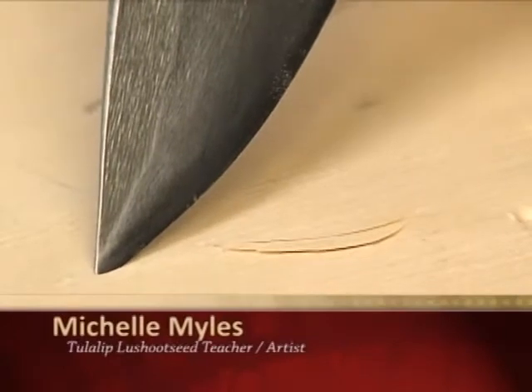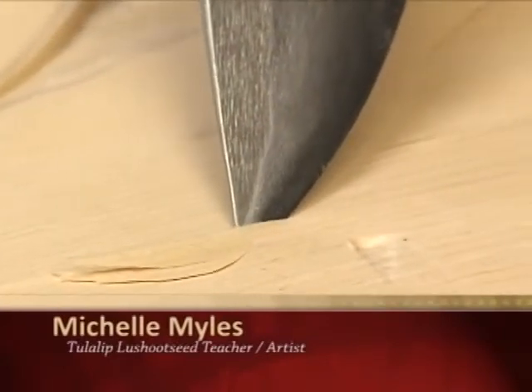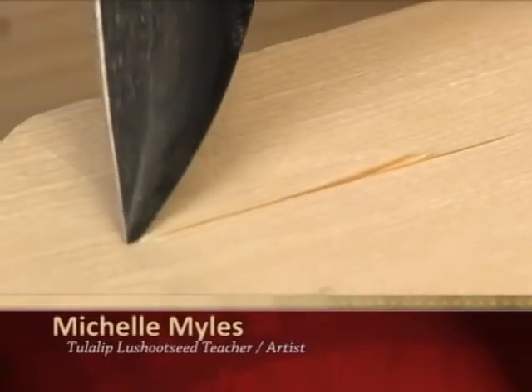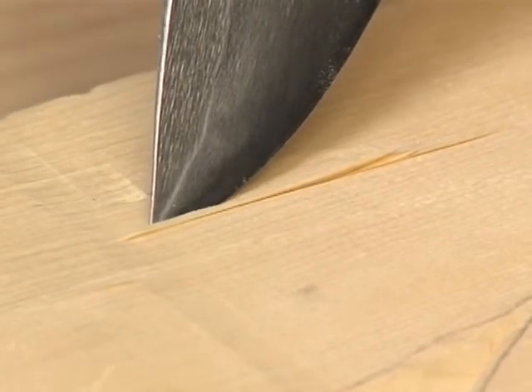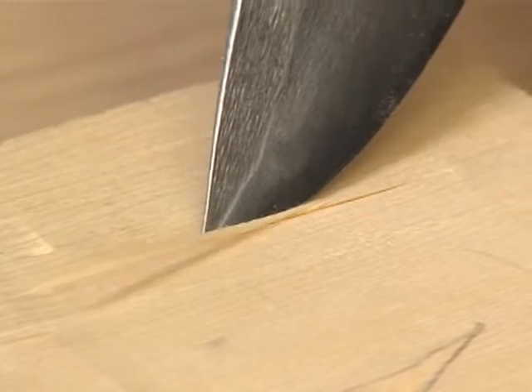What you see here is a straight knife. I will carve into the wood making a V-cut. This knife was used historically and is still used now that we have modern tools for major cuts in your design.